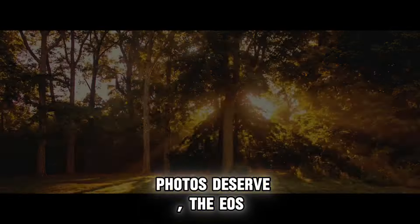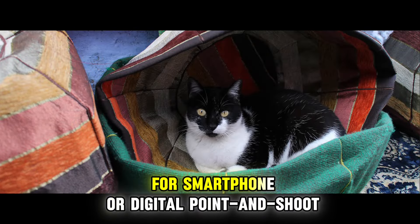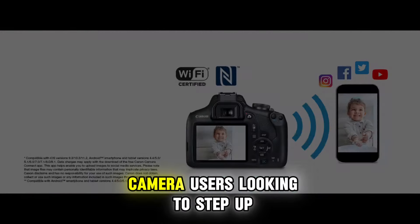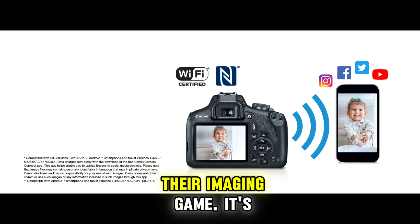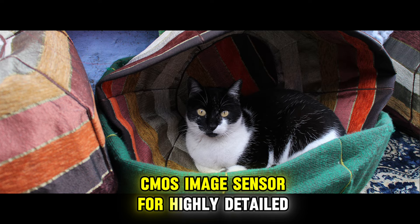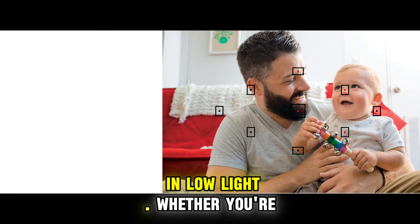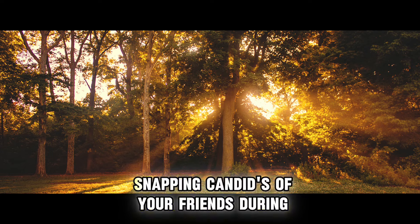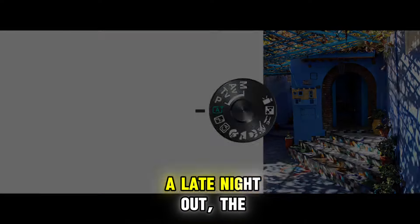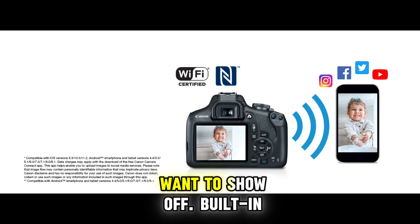The camera with the quality your photos deserve, the EOS Rebel T7 can be ideal for smartphone or digital point-and-shoot camera users looking to step up their imaging game. It's equipped with a 24.1MP CMOS image sensor for highly detailed, vibrant photos and videos even in low light. Whether you're out on an adventure hike or snapping candids of your friends during a late night out, the EOS Rebel T7 can help you take photos you'll want to show off.